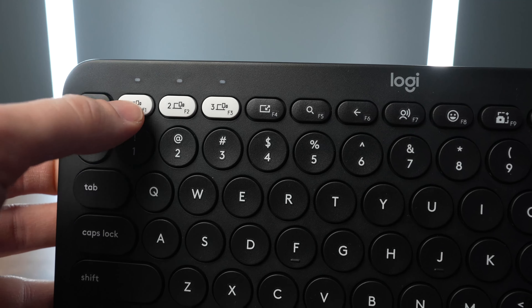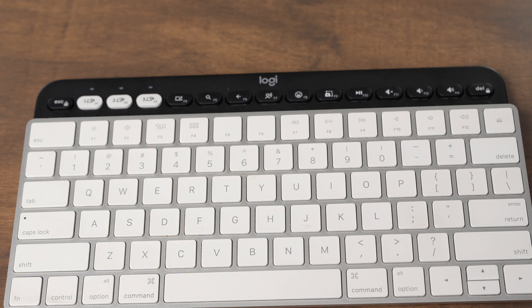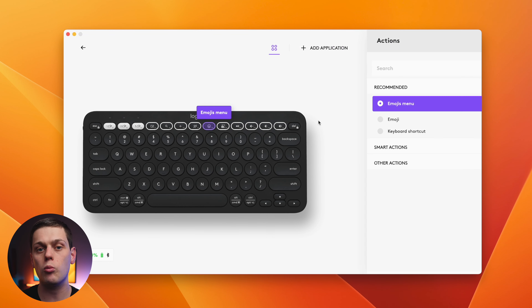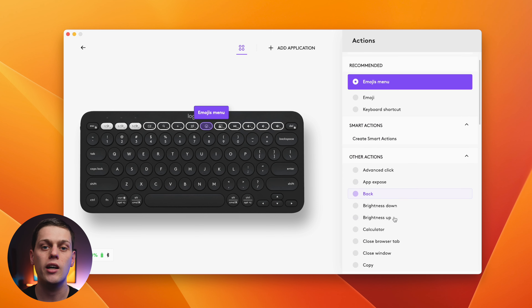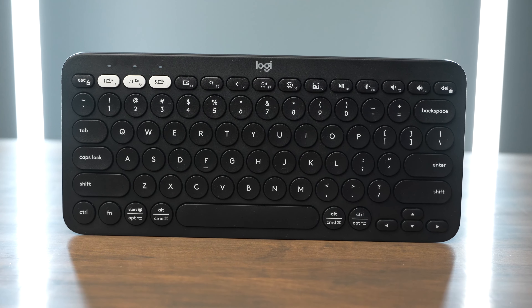The keys are quite a bit different on these — the Pebble 2 has circular keys and the Magic Keyboard has square keys. You also get full-size function keys on the Apple Magic Keyboard and half-size keys on the Pebble Keys. What's really cool about the Pebble Keys is you can download the Logi Options Plus app and reprogram what all the different function buttons do, except for F1, F2, and F3, allowing you to create different shortcuts depending on what apps you're using.